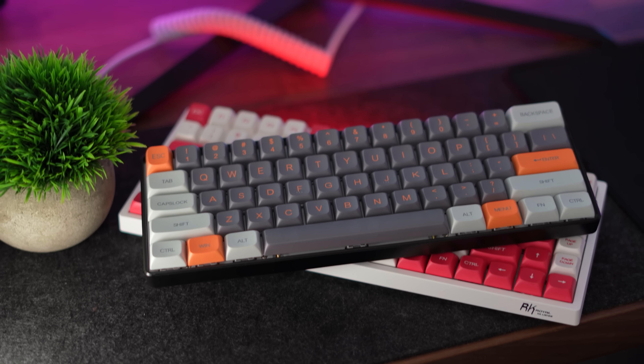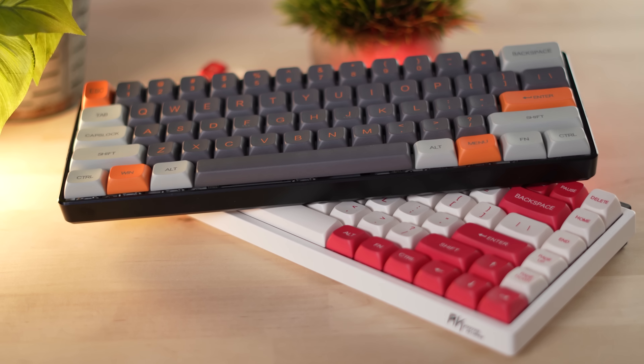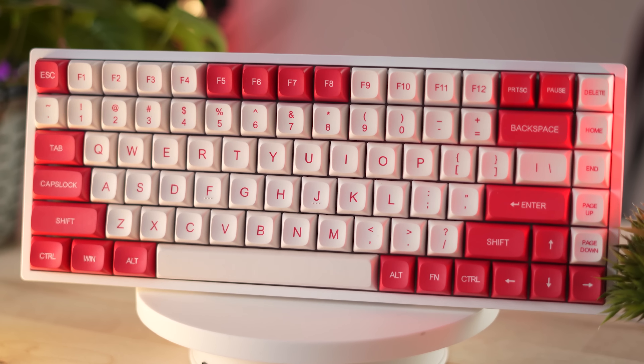There are two colorways: gray and orange, and red and white. If you're building a board and like these colorways, this would be great for you. However, it is unfortunate that they only offer these two colorways.